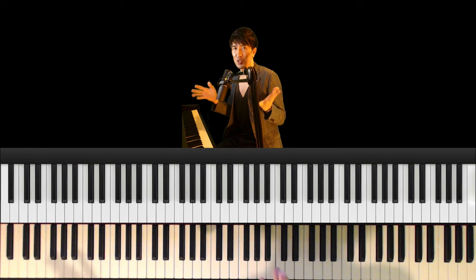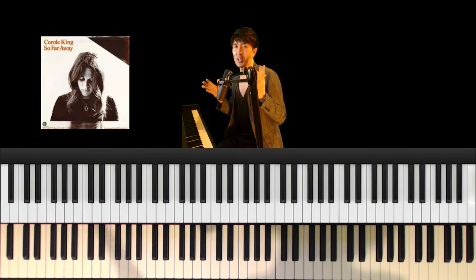Welcome to my piano lesson. I'm Hiroshima. In this lesson, I'll show you how to play So Far Away by Carole King. Okay, here we go!